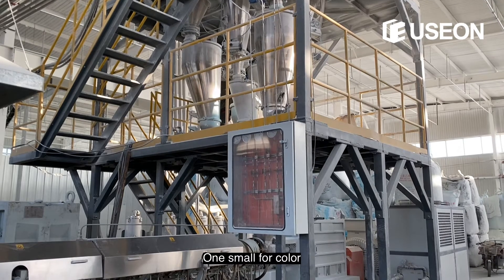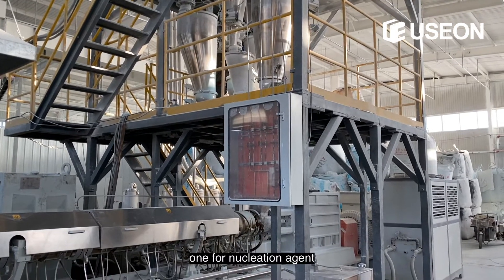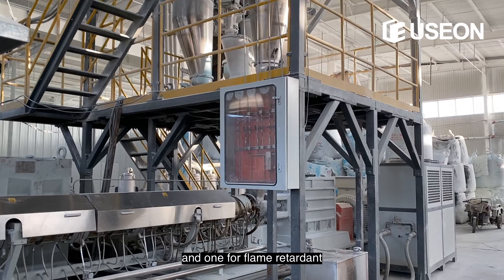One small unit is for color, one for nucleation agent, and one for flame retardant.